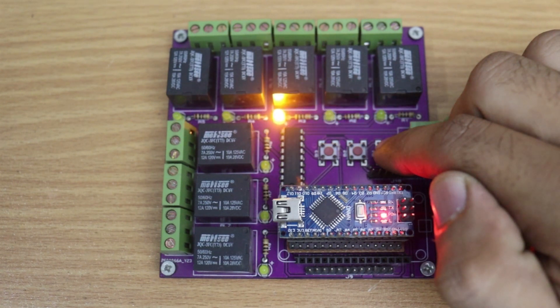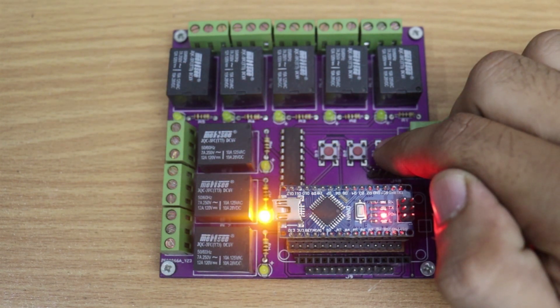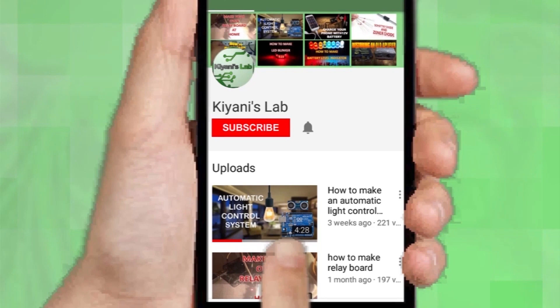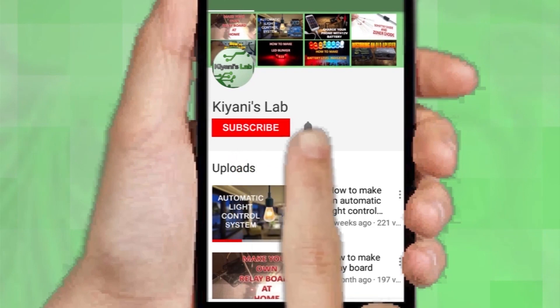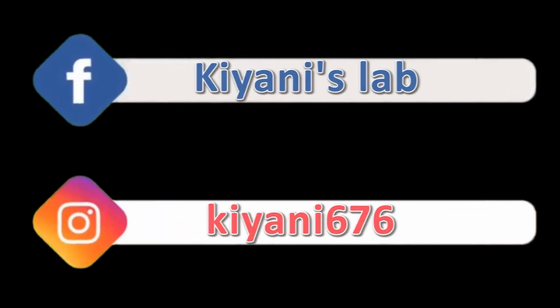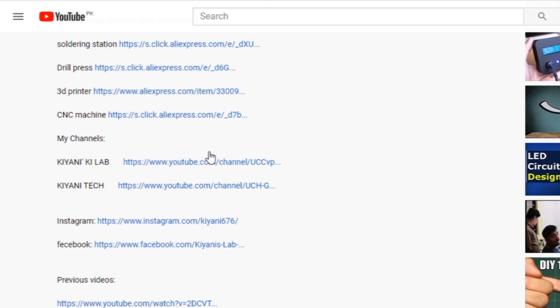Hi friends, in this video I'm gonna make an 8-channel sequence controller. This controller has four different patterns. If you haven't subscribed to my channel, do subscribe and don't forget to press the bell icon so you can get notifications whenever I upload a new video. My other channels are in the description — do subscribe them as well. You can also follow me on Facebook and Instagram. The component list and circuit diagram are all in the description below.